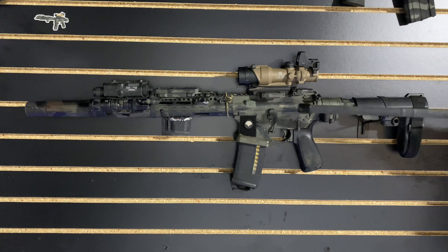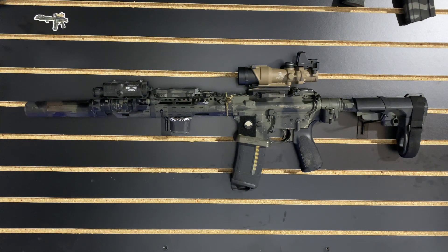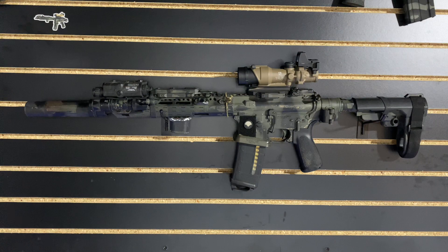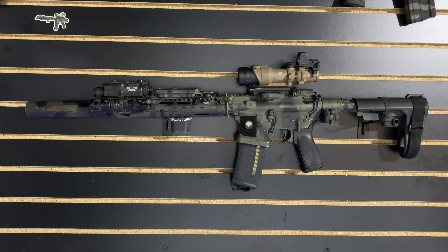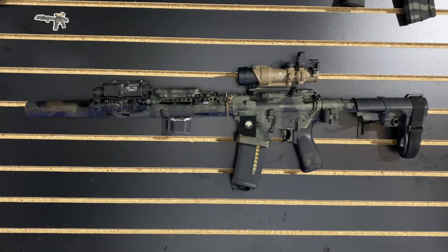Moving back, the ACOG. I was running the ACOG before it was cool — right now it's the craze. I've had this one for about a year and I've been very happy with it as long as I have this piggyback red dot. I chose the ACOG after using T2s and EOTechs with magnifiers, including the whole Unity setup, and several different LPVOs and 2-10s, and I finally settled on this. The ACOG is very light and very durable, and it has an adequate reticle for shooting out to range.